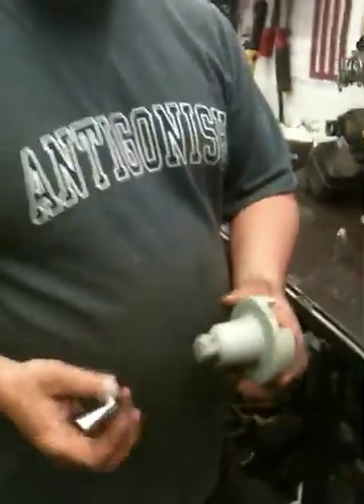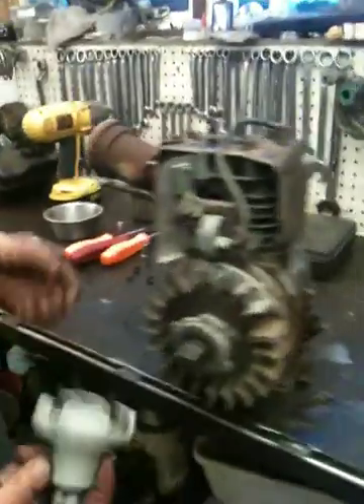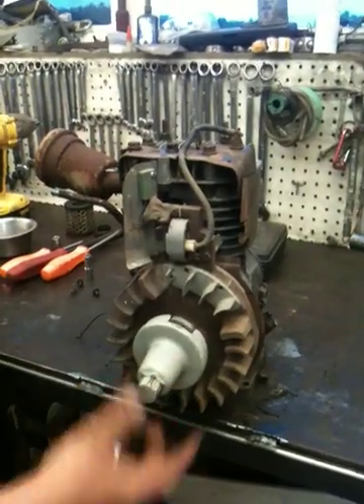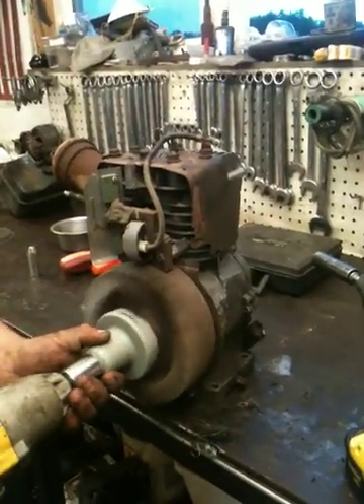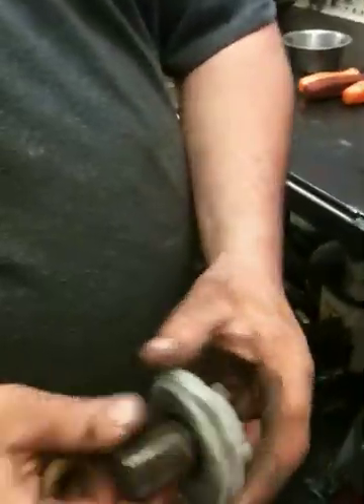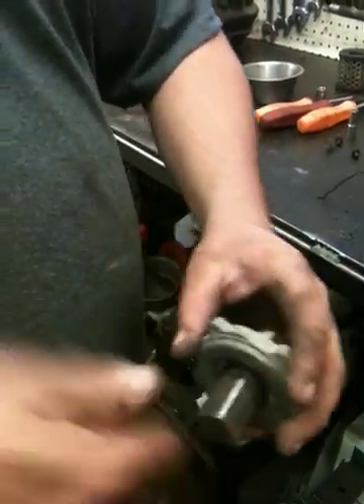You would need a specialty tool for removing the starter clutch — basically called a starter clutch removing tool. It grabs on there and you can remove it with an impact gun. This is also where the coil is — where you get your spark from. The starter clutch is almost like a one-way bearing: it locks one way and freewheels the other. When the engine starts it freewheels; when you pull the cord it locks.